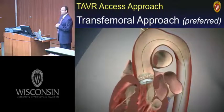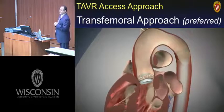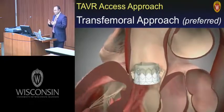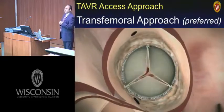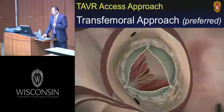At this point, everyone suspends animation and waits to see what's going to happen. The key person is the echocardiographer towards the head of the bed, determining whether there's any paravalvular leak, whether all three leaflets are working properly, or whether one leaflet has gotten stuck causing torrential aortic regurgitation. We're ready to open the chest if needed to deal with an embolized valve or severe aortic regurgitation.